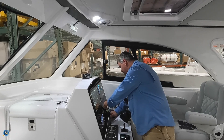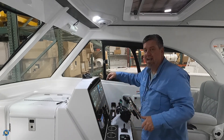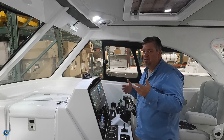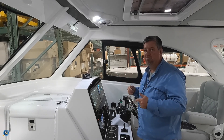Before we get too deep into it, you do need to understand this is not a quick software update. I'm going to have a timer running as we do it, but the last one I did was about 15 to 20 minutes start to finish, because this is a big software update.